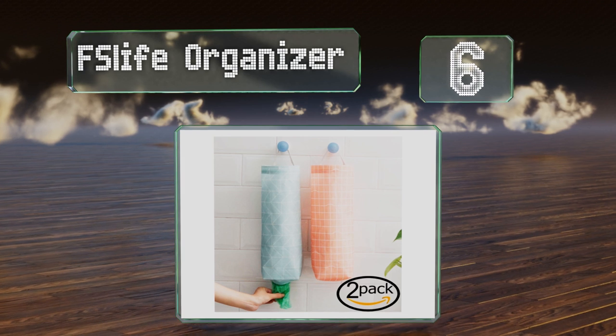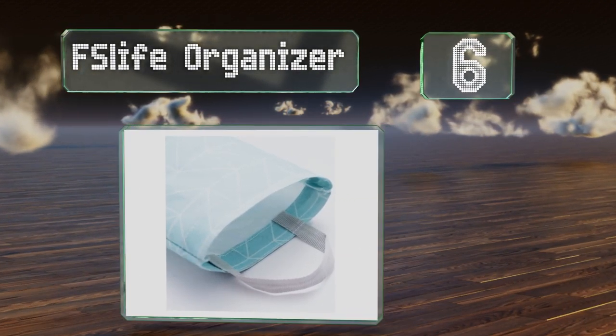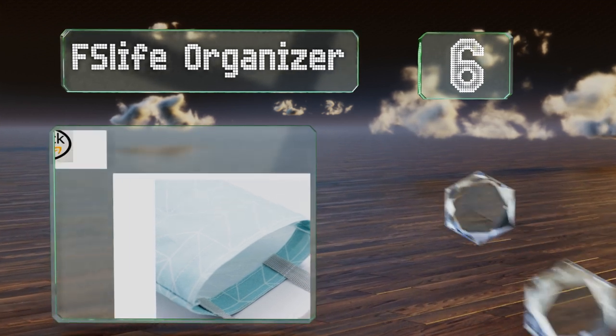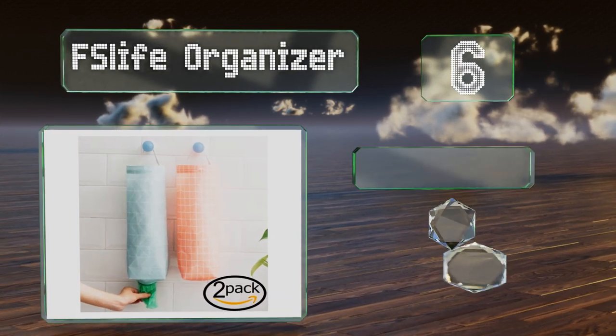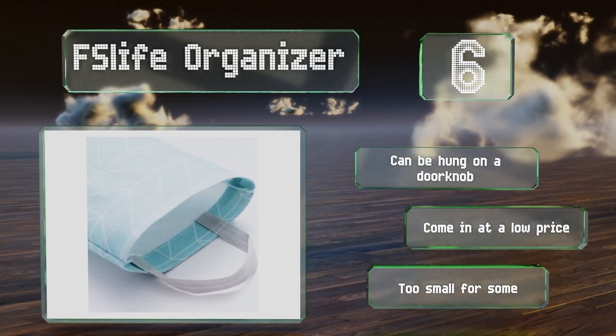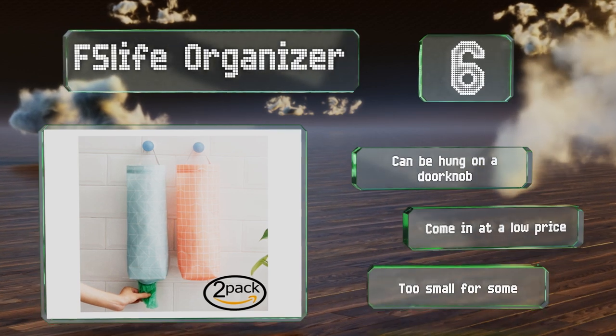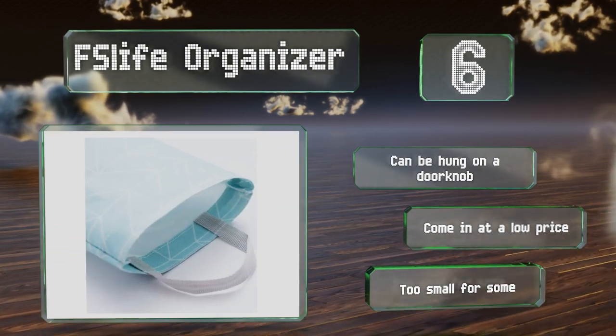Moving up our list to number six — if you visit the supermarket frequently, it's easy to feel overwhelmed by the resulting heap of accumulated bags. The FS Life Organizer has you covered with two cheery waterproof sleeves that make good use of vertical space in any hallway, closet, and more. These can be hung on a doorknob and come in at a low price; however, they are too small for some.